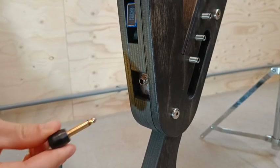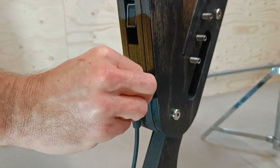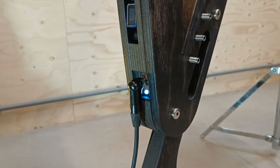The lead connecting your amp to the Harp E is a mono jack to mono jack lead — the plug with one little stripe. Please be aware that a stereo jack, so with two stripes, will not work.